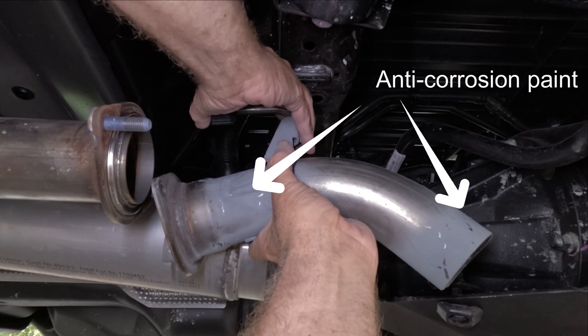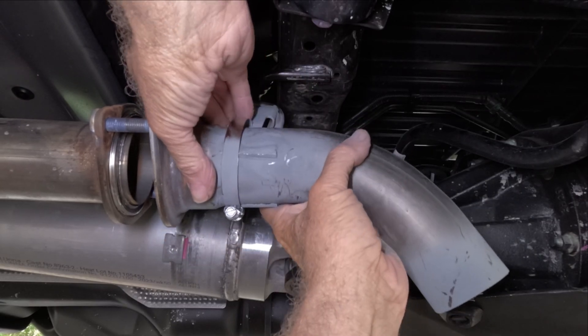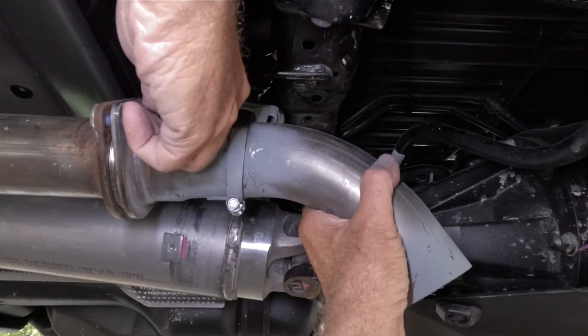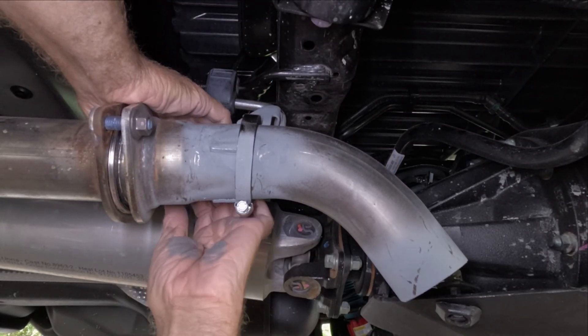Once the paint has dried, install the hanger onto the vibration dampener. Then install and tighten the two 14mm nuts. The exhaust hanger should point towards the muffler.